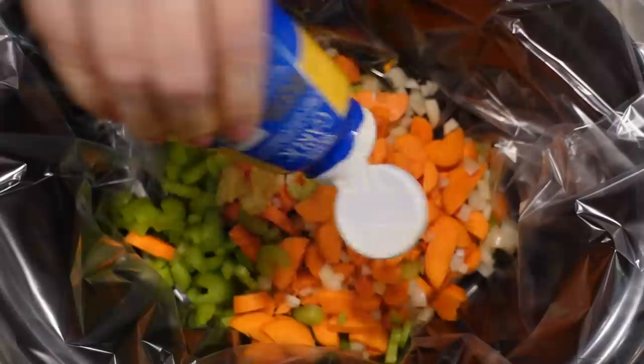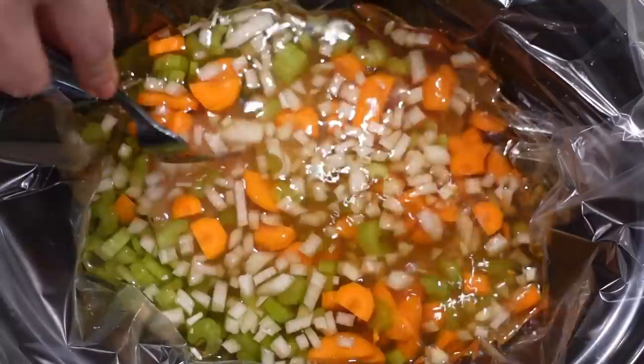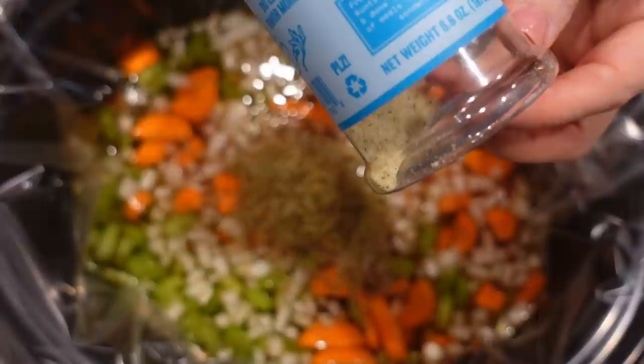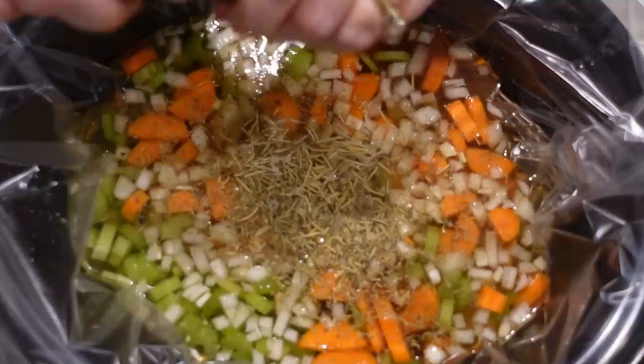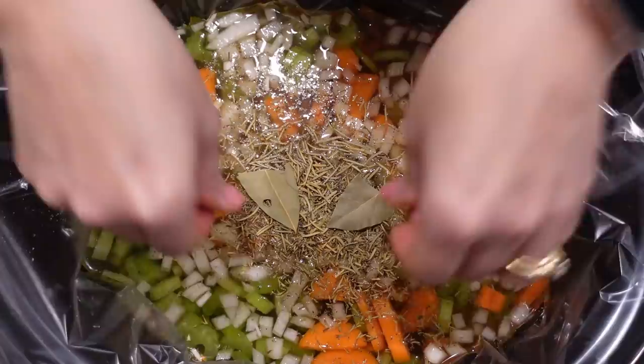I'm just going to use this garlic. We need eight cups of chicken broth, which is going to be two of these large cartons. I'm adding in two boneless chicken breasts - we will shred these at the end of the day. A teaspoon of dried thyme, a teaspoon of dried rosemary. Season with salt and pepper, and we're going to throw a couple of bay leaves in. I may do three just because these bay leaves are so small - trying to find the larger ones so they're easier to find at the end of the day.